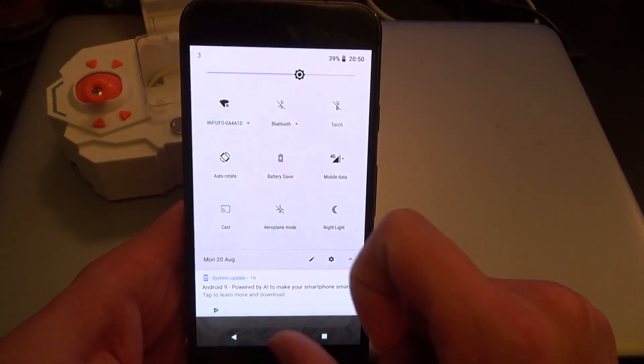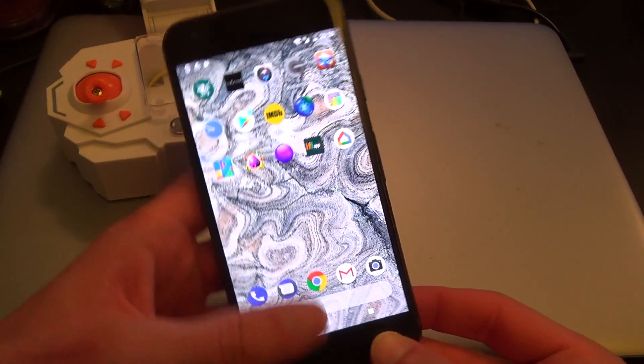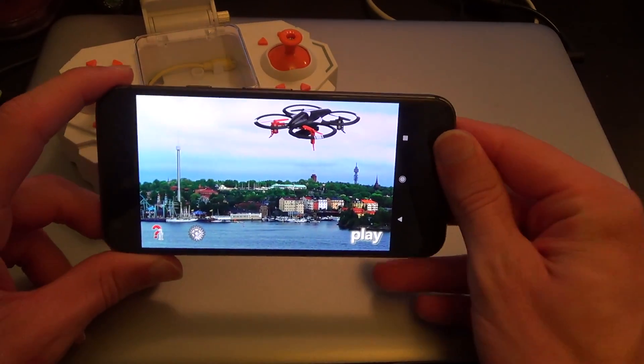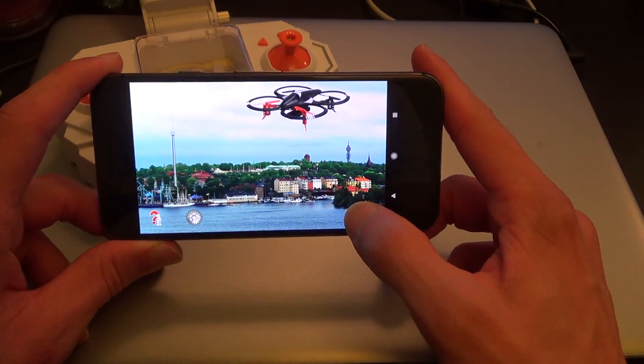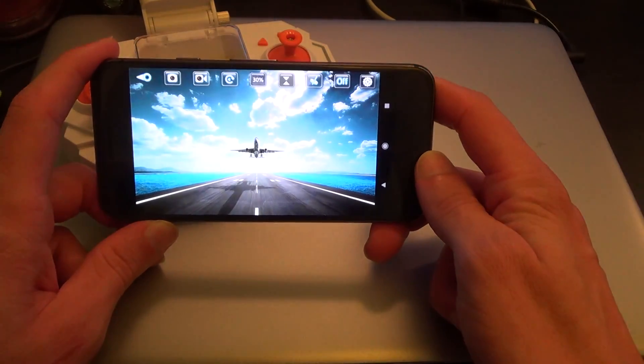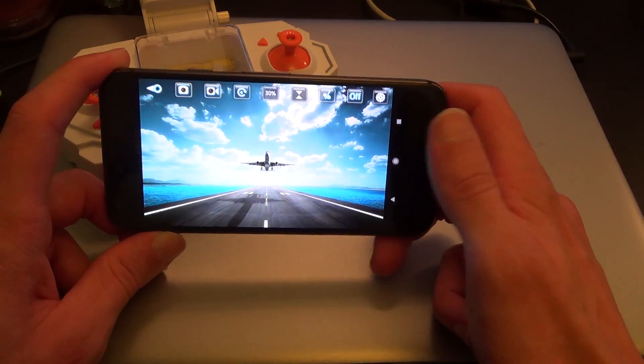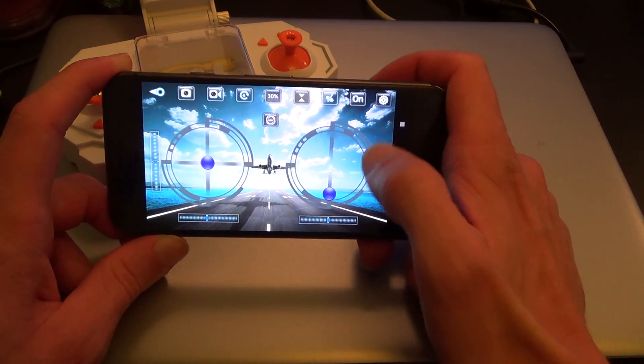So that's the WiFi connection to the drone. Opening up the application — WiFi UFO, a bit of a weird name for it. It seems to be very hit and miss whether I actually get a connection or not, and lately it seems to be missed more than hit. In fact, I've just not had it work at all lately.